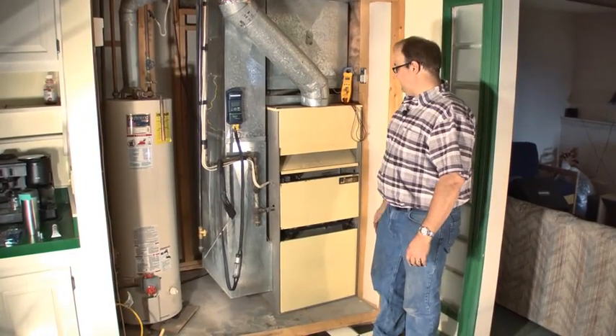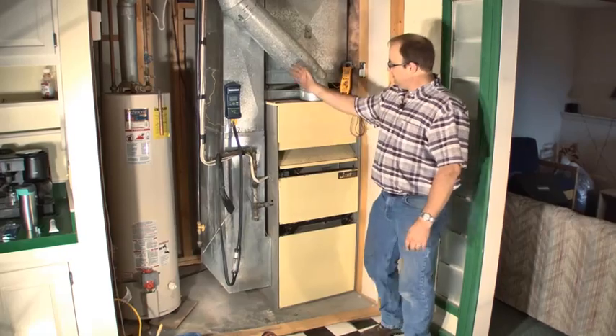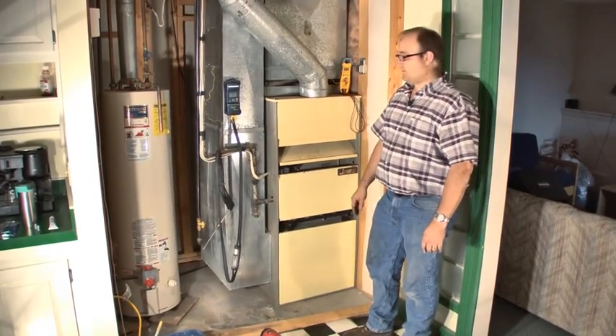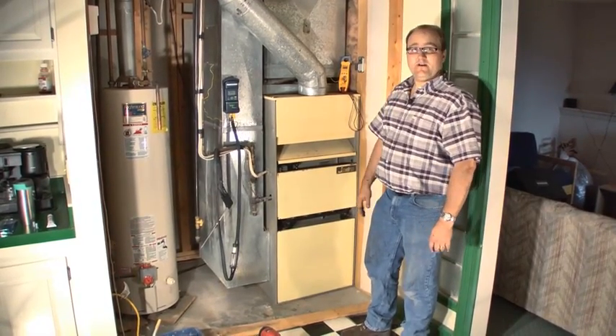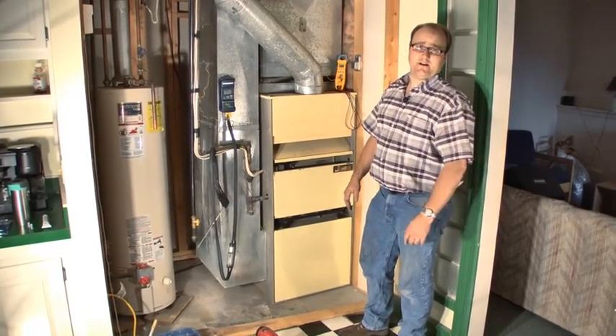At this point we were able to fix the gas pressure, got rid of the CO, and we don't have as high of a heat rise — it's not cycling on high limit anymore. So it takes a little bit of work, but when it's all said and done, this thing's burning better, using less energy, and heating the house better than it was before we got here.